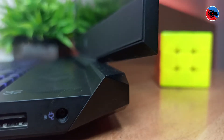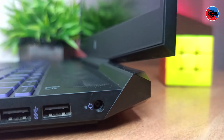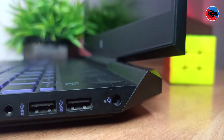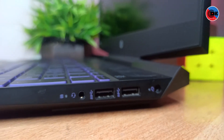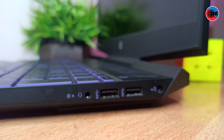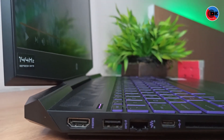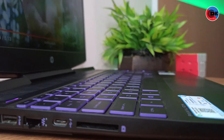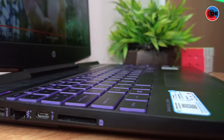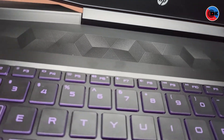On the right side of the laptop, there is a charging point and a charging indicator, two USB ports, a headphone jack, a microphone jack, and a battery indicator. On the left side, there is a USB port, Ethernet, a USB Type-C port, and an SD card slot. It also has dual speakers.